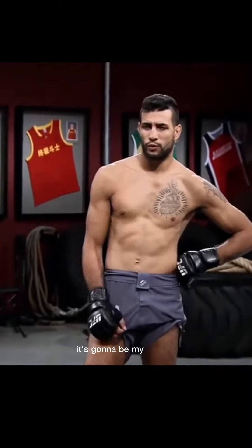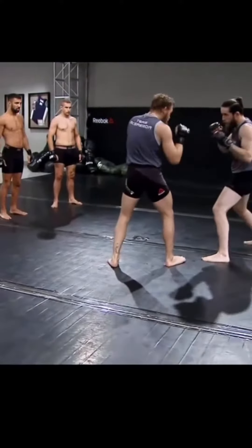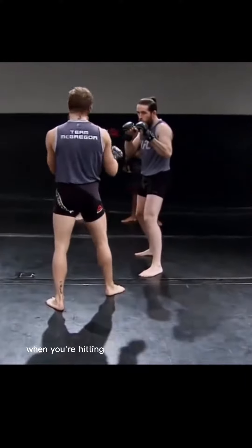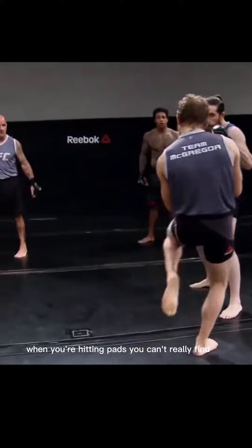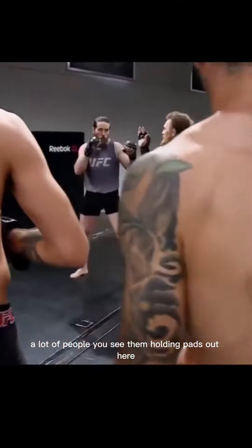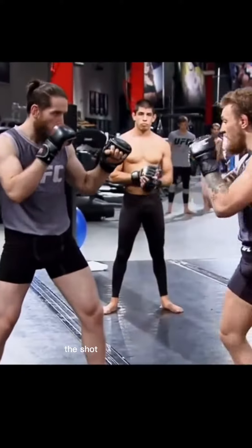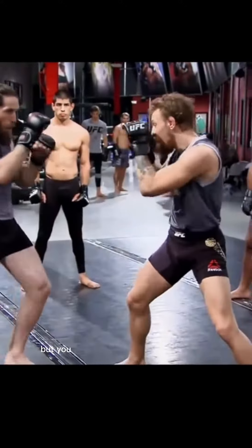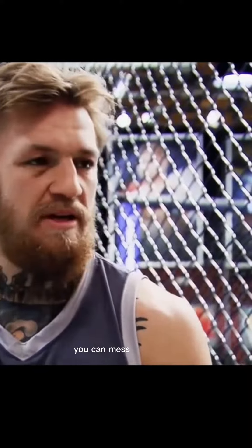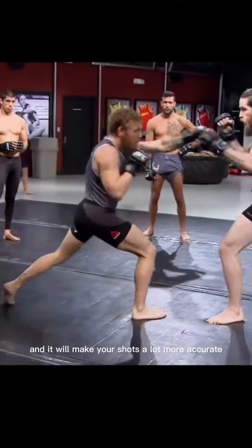It's going to be: my partner throws a shot, a combination of whatever, kicks it, then I throw a shot. And try and find the targets. That's something as well — when you're hitting pads, you can't really find the body. A lot of people, you see them holding pads out here trying to find that spot exactly where you want it. Shot selection is one thing, but you must be able to put the shot right. If you throw a shot with no pads and it's an elbow bone or something, you can mess yourself up. So I think this way of training, you can find the shot clean and it will make your shots a lot more accurate.